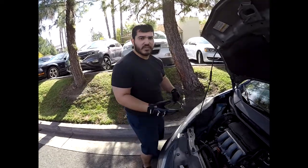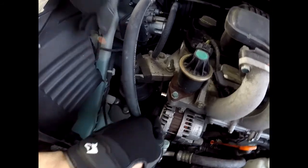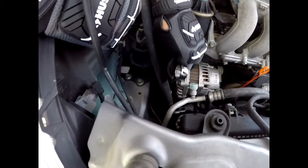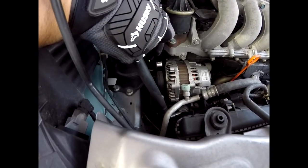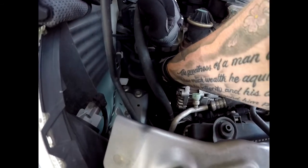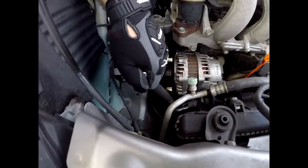We're ready to take the alternator off. We're gonna start by taking off the belt. This has a spring-loaded tensioner on it, right here. We're gonna use a 19 millimeter — all we gotta do is get the wrench on it and pull up on it, and it'll release tension. Once the tension is released, you can go ahead and put your finger underneath the belt and pry it off. There we go, we got the belt off.